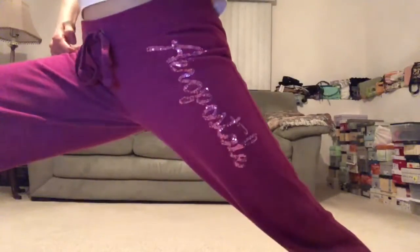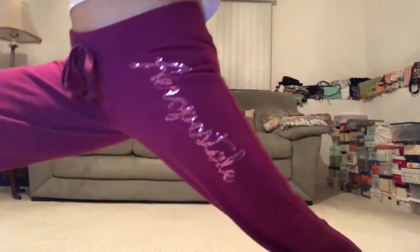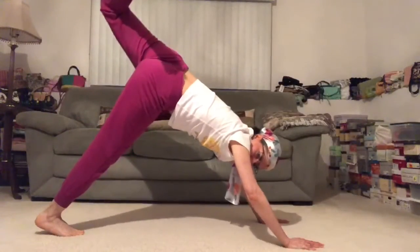And when you feel satisfied, let's inhale, reach it up. Fingertips kiss up and overhead, and we'll send that right foot all the way up and into our lunge.